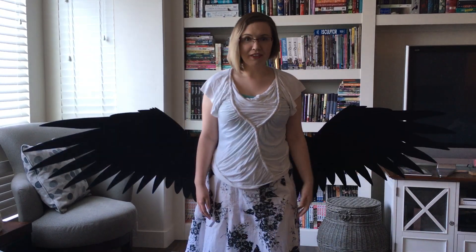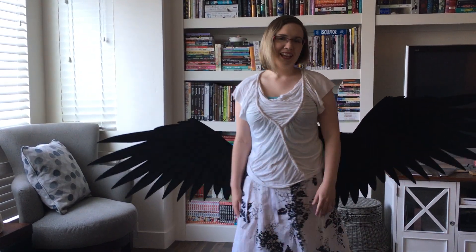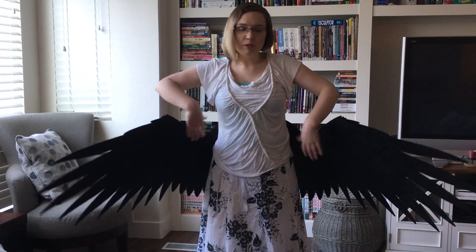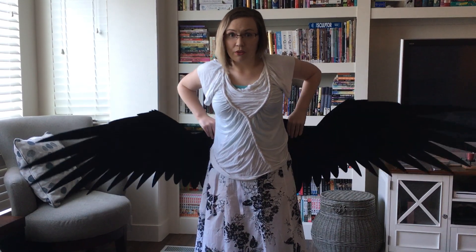So be careful not to forget they're there — you could whack somebody. Also, our wings are poseable, so if you need to move them in or push them out when you're going through hallways, that's fine. Whatever the need calls for, you should be good.